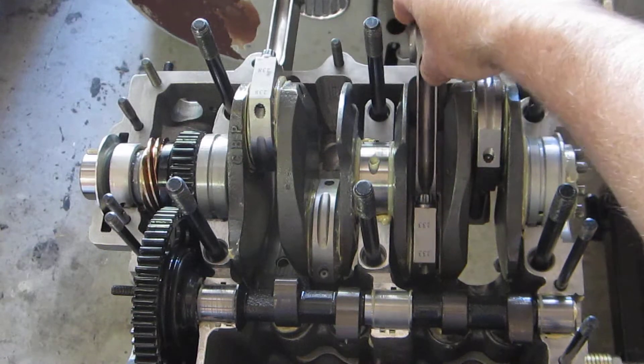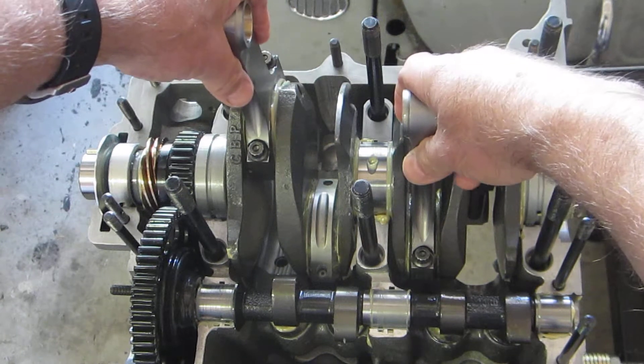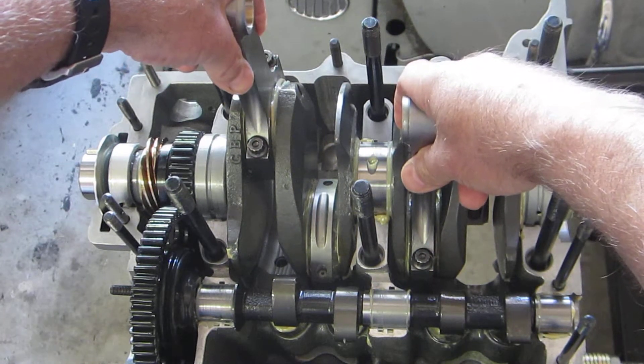Let me give this a turn over in the clockwise direction and see if we can get an idea of how well this assembly rotates. Here we go.